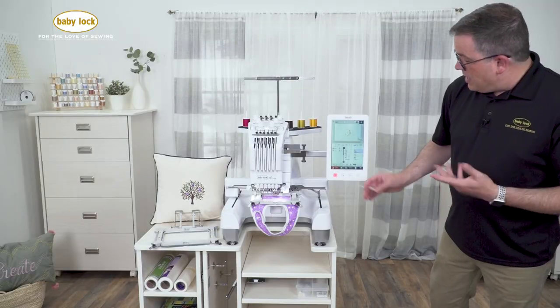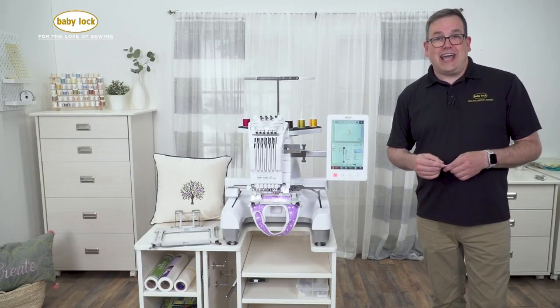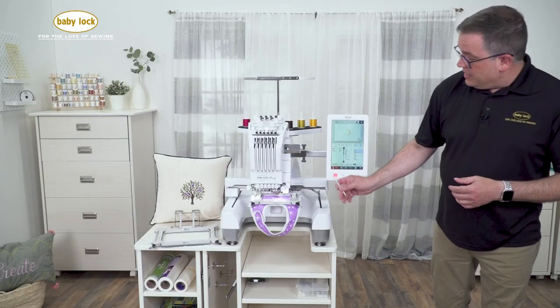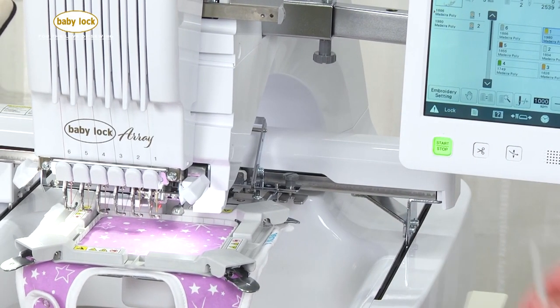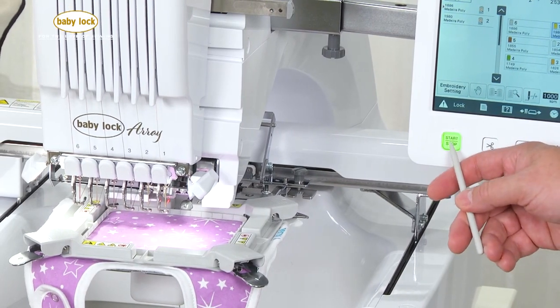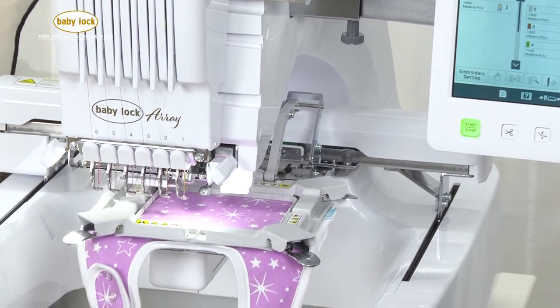To do that, we're going to hit our safety feature, which is the locking mechanism here. To unlock the machine, our start/stop button begins to flash. All we have to do is select it and we're stitching.